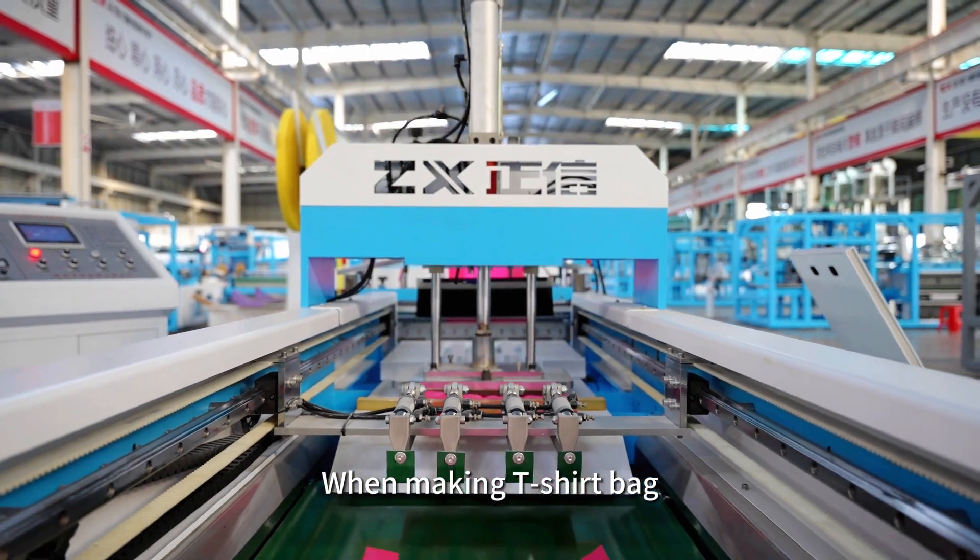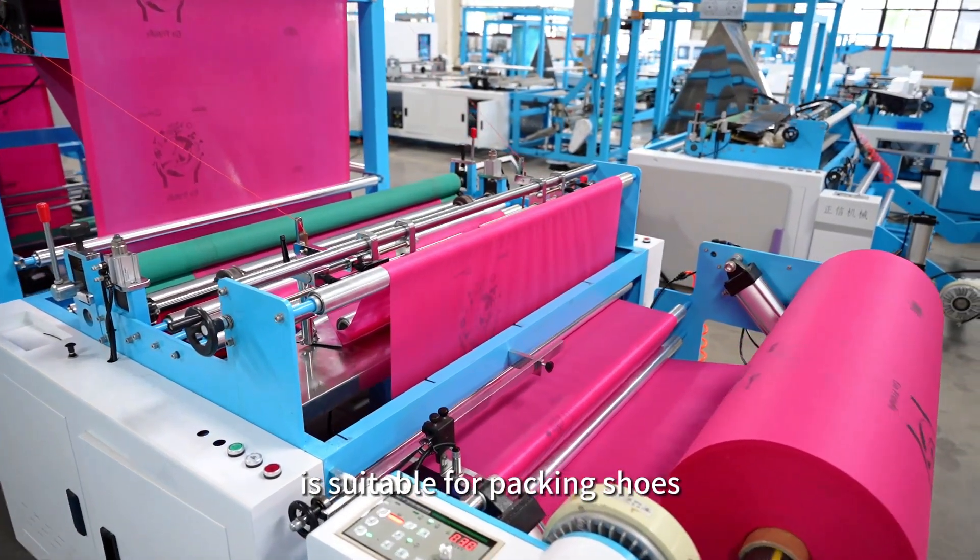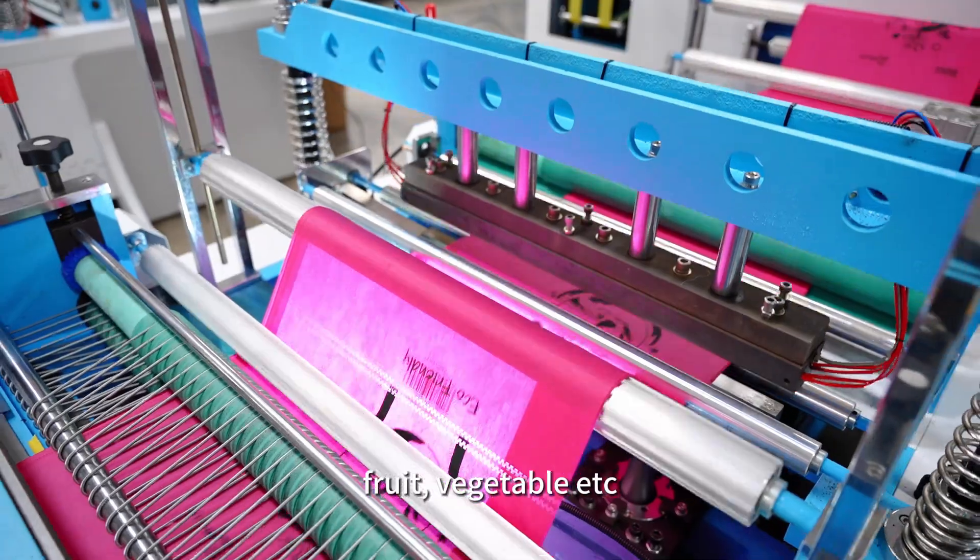When making a T-shirt bag, it needs to be equipped with puncture. The drawstring bag is suitable for packing shoes, fruits, vegetables, etc.